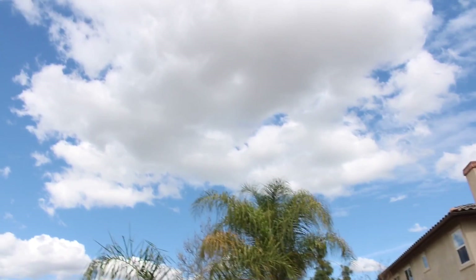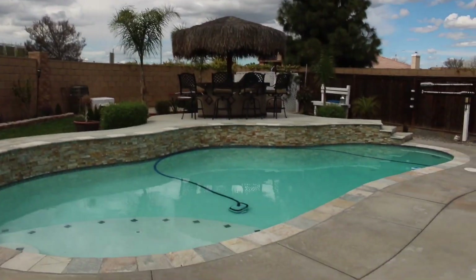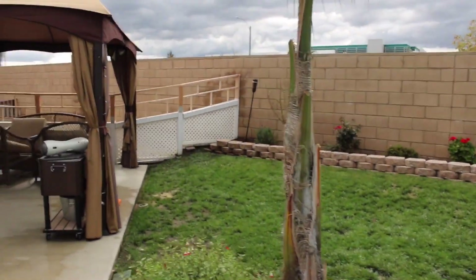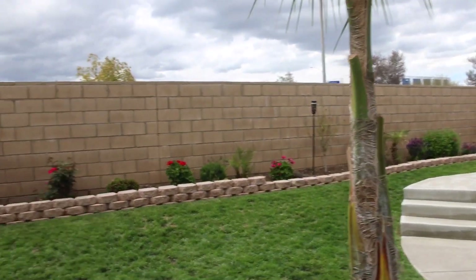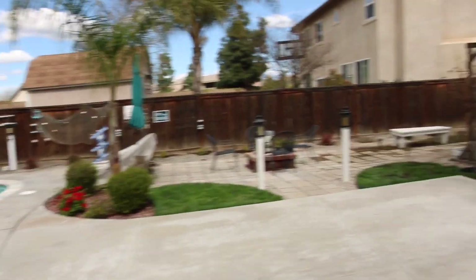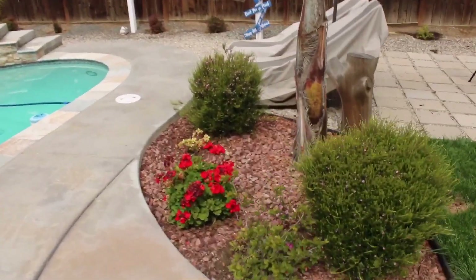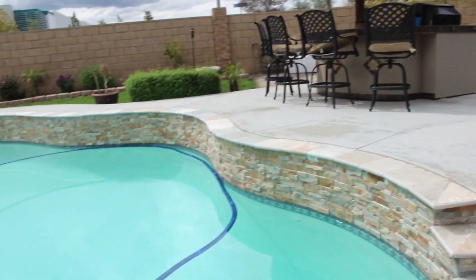It looks like a storm is trying to come in, but I'm so happy the sun came out for a little bit. I was able to do a lot — we cleaned the swimming pool. Gabriel is building a fence because Daisy keeps jumping over. The good thing about all the water from the rain is you can see all my flowers are nice and pretty. Hi Daisy! Yeah, the pool is super clean.